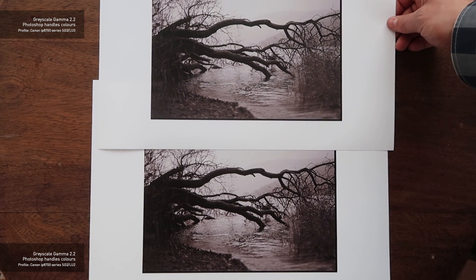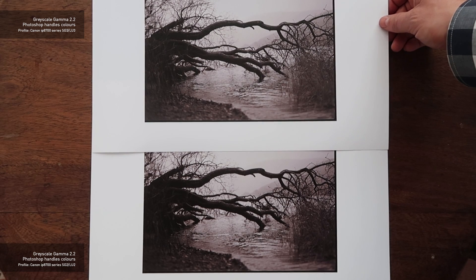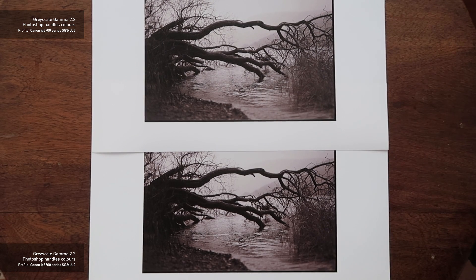If you just want great black and white prints, hopefully my results will show you something useful. If you have any questions, ask me. I'll show you what I got and what conclusions I came to.